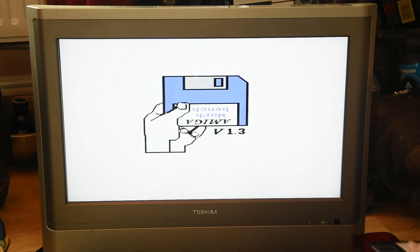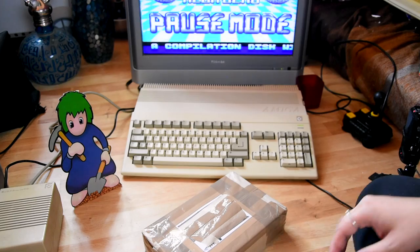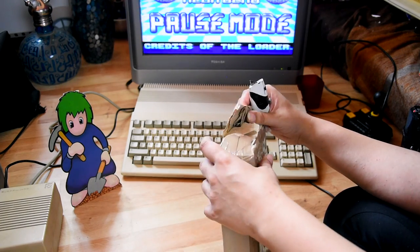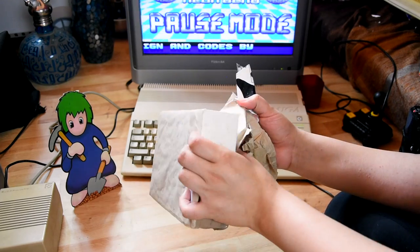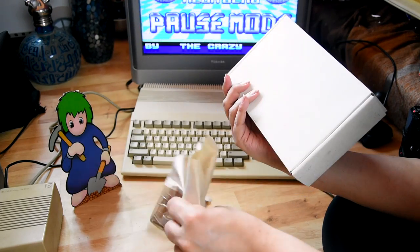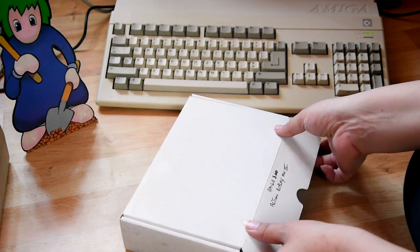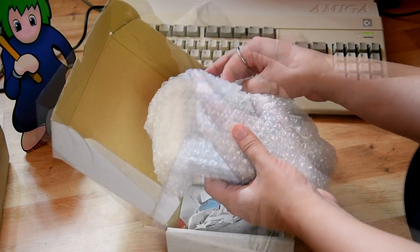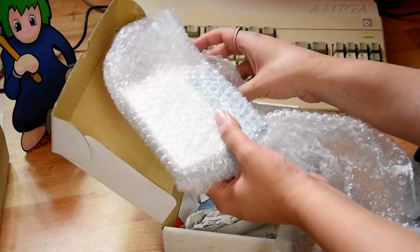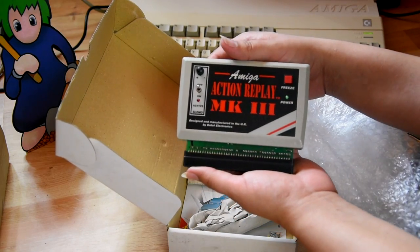Let's put the Avenger Mega Demo in — but don't forget we have another package here. Inside the second package... yes, it's definitely what I think it is. Ladies and gentlemen, lots of you who know me will know what this is because I've been going on about it for a while. Yes — it is an Amiga Action Replay MK3! I'm so excited; I haven't seen one of these for ages. I had the MK2 version before. It comes with a manual as well.